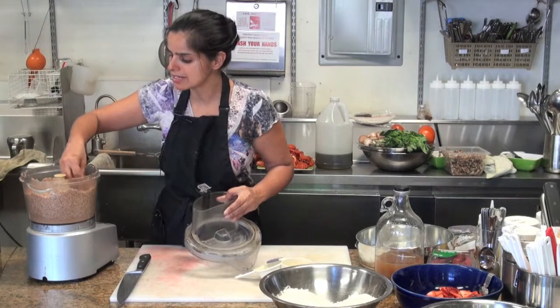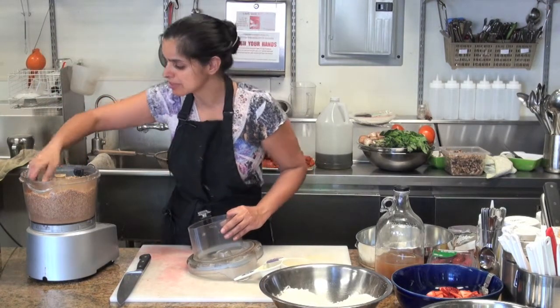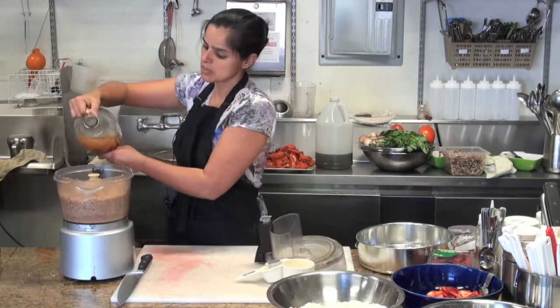Our shortcake is now starting to look like this in terms of graininess. I think that's pretty good. I'm going to buzz it just a little bit more so that I don't see the coconut flake.